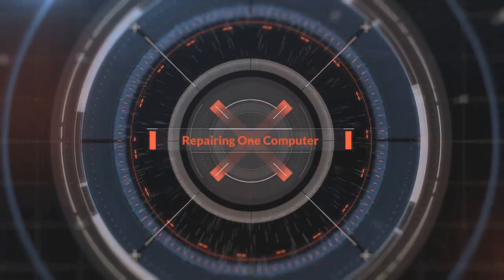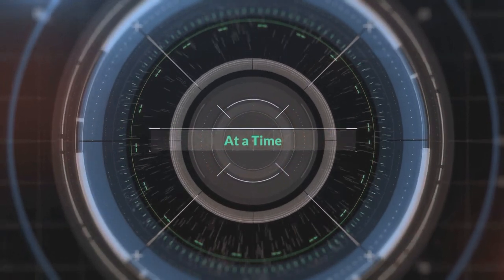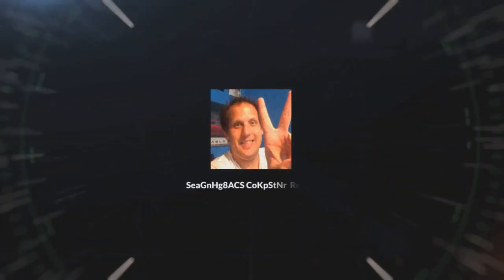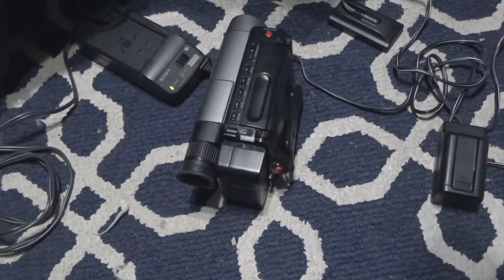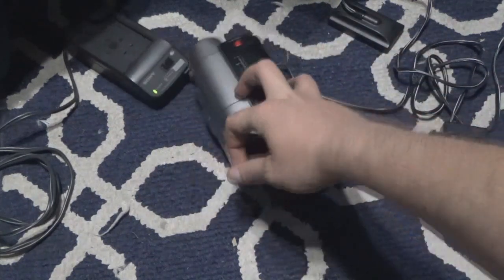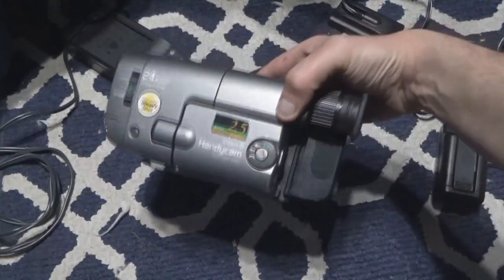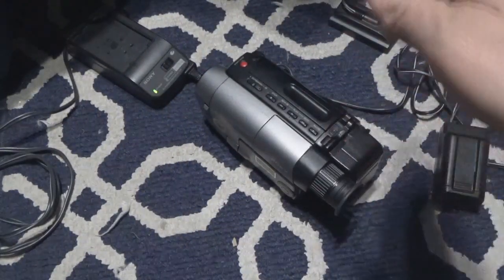On this episode of Sony G80H Computer Repair, I show you a camcorder from the early to mid 2000s. Hello everybody, welcome back to the channel. In this video I am going to show you a Sony Handycam from the late 90s, early 2000s.